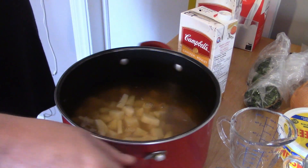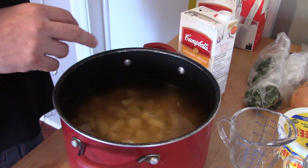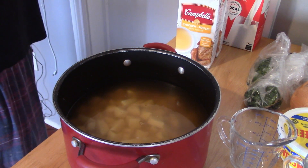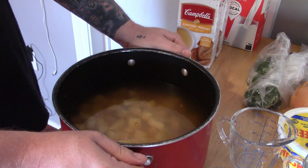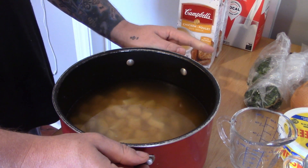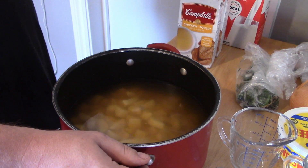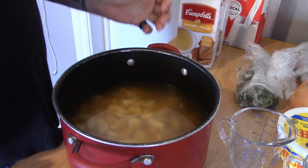This pot is going to go on high heat until it starts to boil. Then you are going to reduce the heat back to about 70 and let the potatoes cook. Once the potatoes are cooked, that is when you are going to start putting in all of your other ingredients. While that is going, we are going to get our onions ready, chop up our ham, grate our cheese, and have all of that ready to go into the pot as needed.